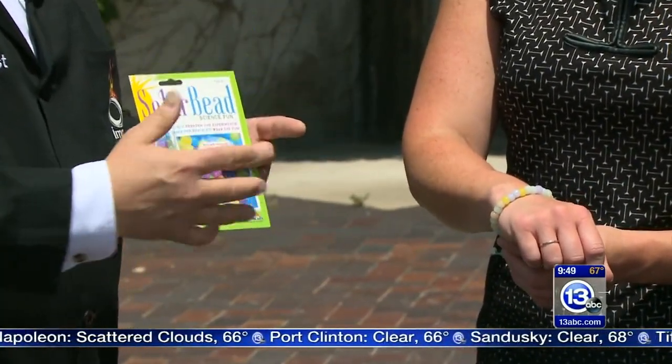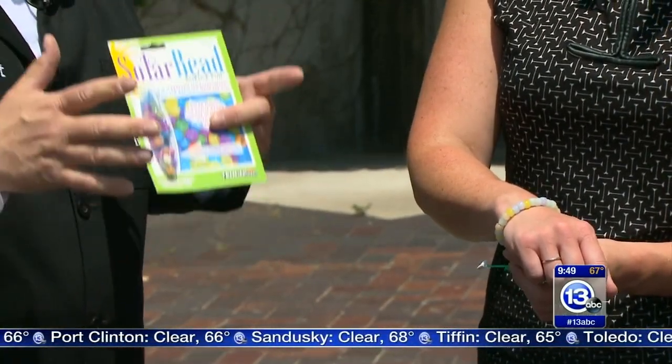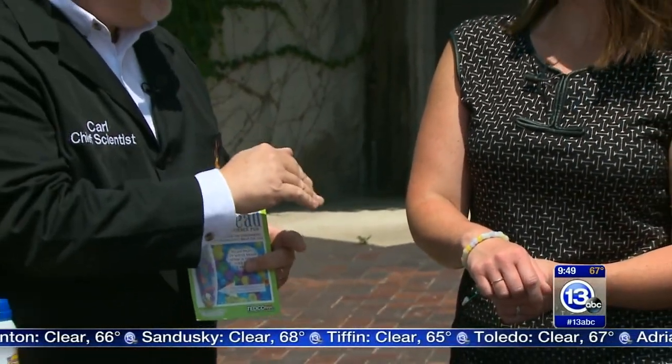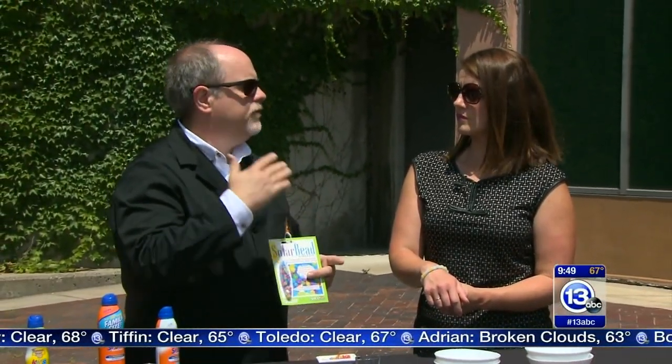UVA is what gives you a suntan — those are deep-penetrating rays that go deep into your skin. UVB is a little bit higher energy and doesn't penetrate as deep. It's only about 5% of the UV light that comes down, but that's what gives you the sunburn.